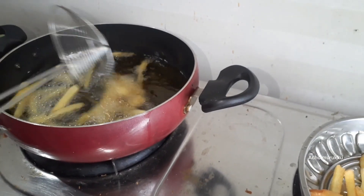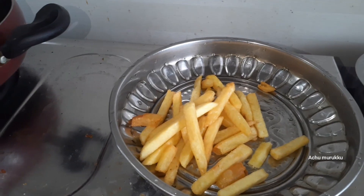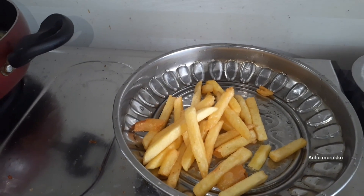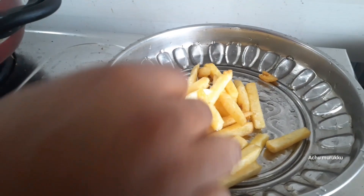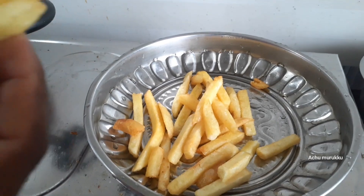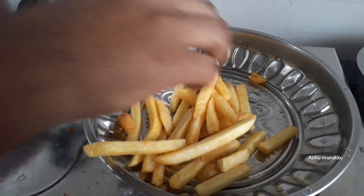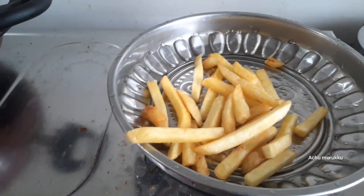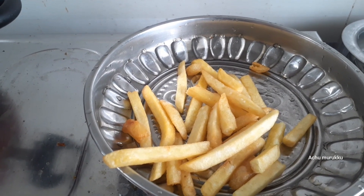If you cook it with tomato sauce or chili flakes, we will cook it with french fries. Let's try it. If you want to cook it with tomato sauce, please like and comment and subscribe. Thank you.